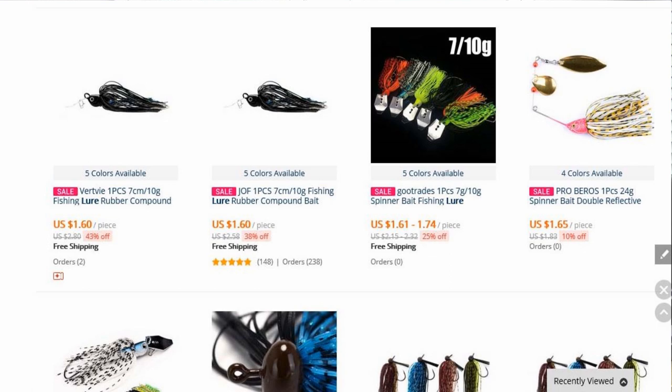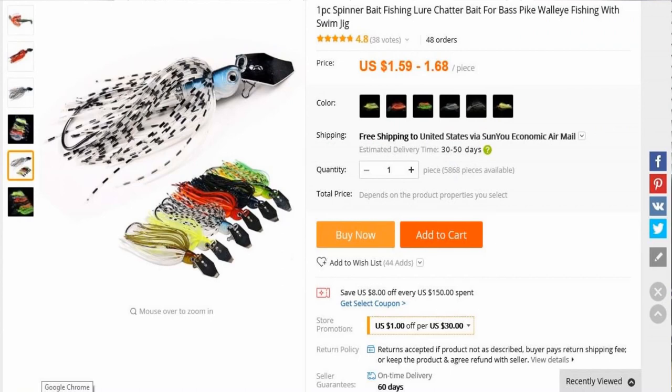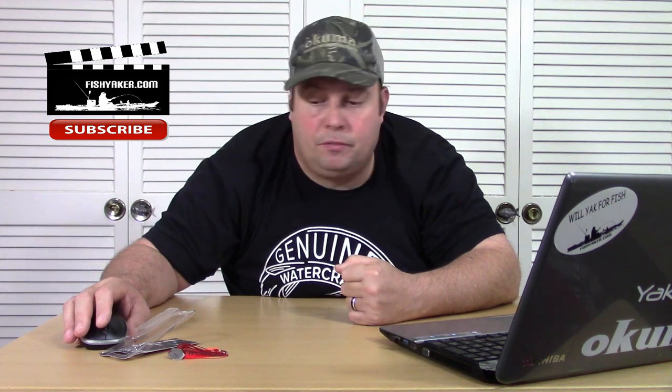But if you search for them online, there are a bunch of different listings — just put in 'chatter lure,' for instance. Right now the cheapest I can find is $1.59 for one that looks like it might be the same exact lure, and then they go up from there — roughly $1.60 and on up, obviously to $4.00, with a lot in the $2.00-ish price range. The cheapest one came up at $1.59 to $1.68 depending on size and color — 'one-piece spinner bait fishing lure chatter bait for bass, pike, walleye fishing with swim jig.' Looks like it's probably the same lure — good chance it is.